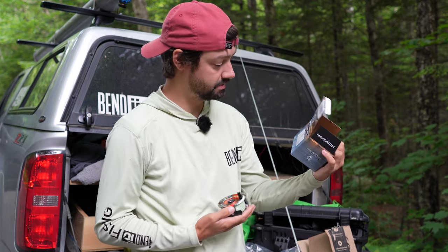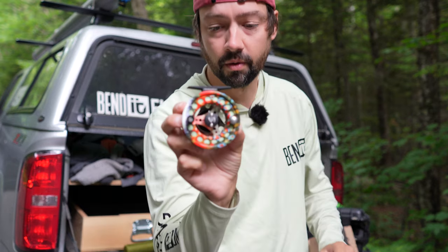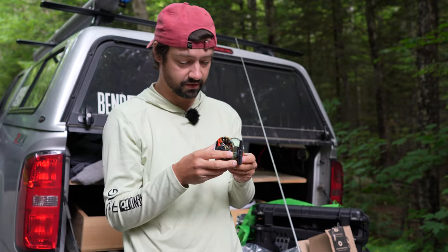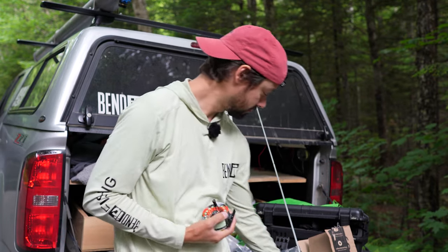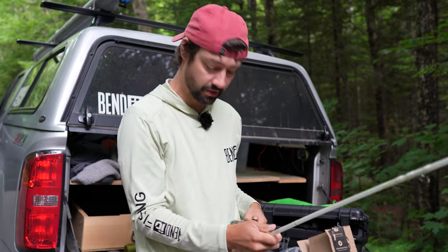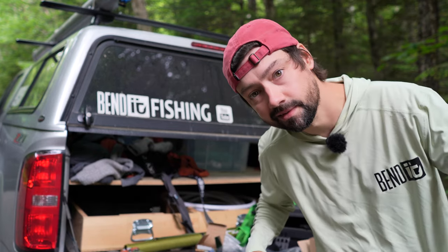I bought their spool — Max Catch — which has got this cool brook trout pattern on it. It's a very wide spool, which is kind of interesting. Let's get that strung up and go cast it in the stream and see if I like it. I'm gonna string this up, put our wader boots on, and go catch fish.